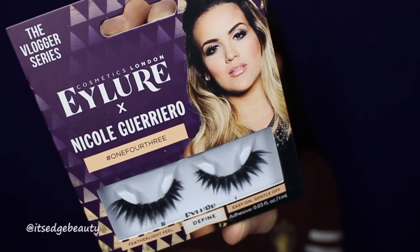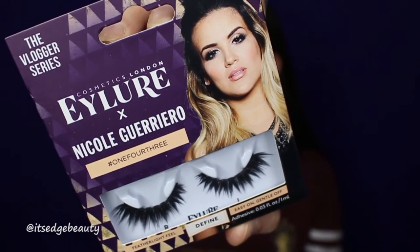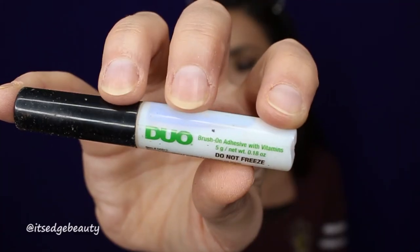For fake lashes today, I'm using the Eyelore Nicole Guerrero 143 Lashes — I thought they would give a nice little cat eye effect. And of course I'm using my Duo Lash Adhesive with Vitamins. Alright, while those dry, I'm just going to fix the liner a little bit.